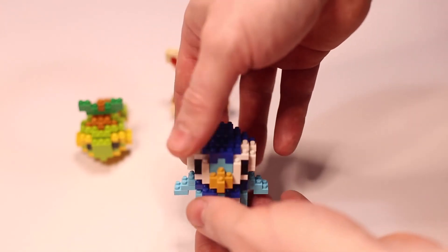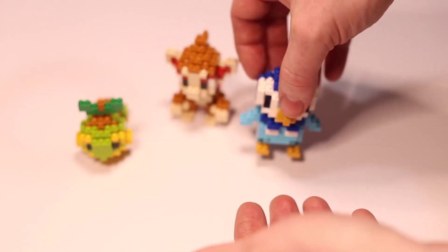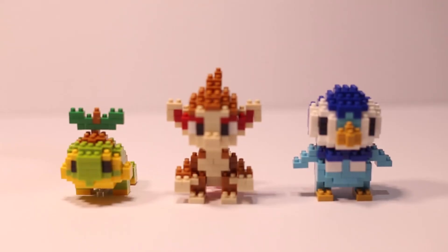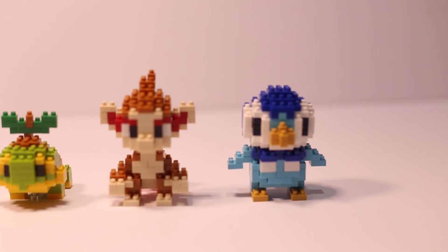These models are a great addition to my Nanoblock Pokémon collection and I highly recommend them. Next Friday I'll be releasing my last video for the year, and that will be Nanoblocks CN21 Spongebob Squarepants.